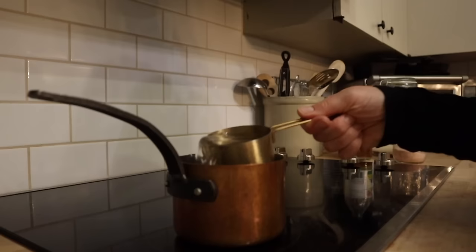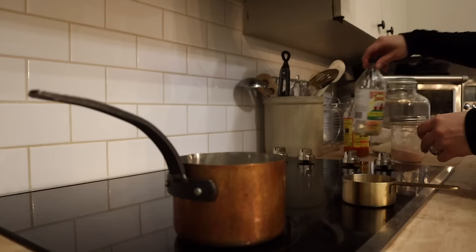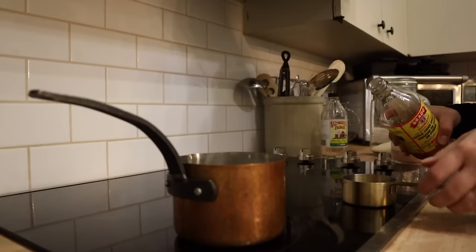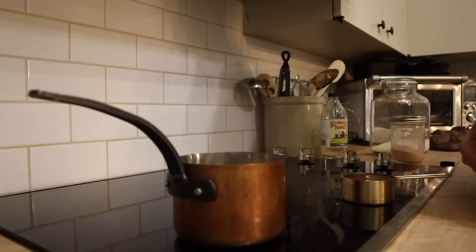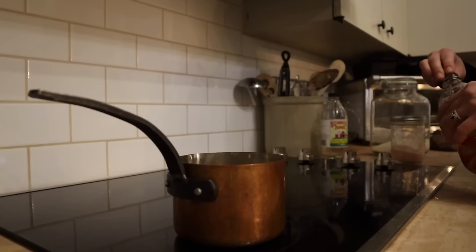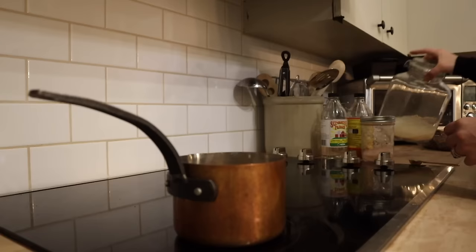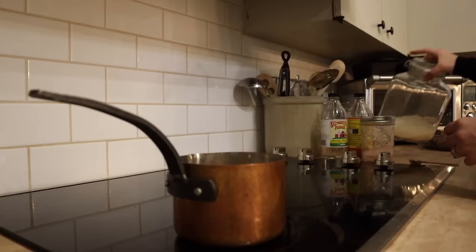One of my favorite things to have in the fridge are pickled onions. They make such a great addition to salads, tacos, stuffed sweet potatoes, or even with eggs — they just add a ton of flavor to a lot of different meals. To make these, all you need is a half cup of water and a half cup of vinegar. Today I'm doing a mix of apple cider vinegar and white vinegar, but you can do all white vinegar or all apple cider vinegar depending on your preference. I'm adding a teaspoon and a half of salt and a tablespoon and a half of cane sugar — you could also use honey. Sometimes I'll also add a garlic clove or two or some chili flakes, but today I'm keeping it super simple.